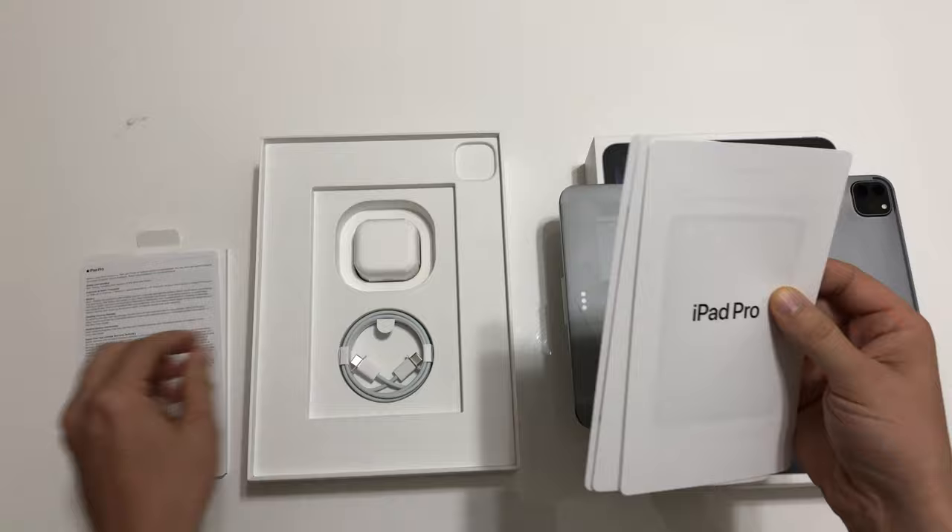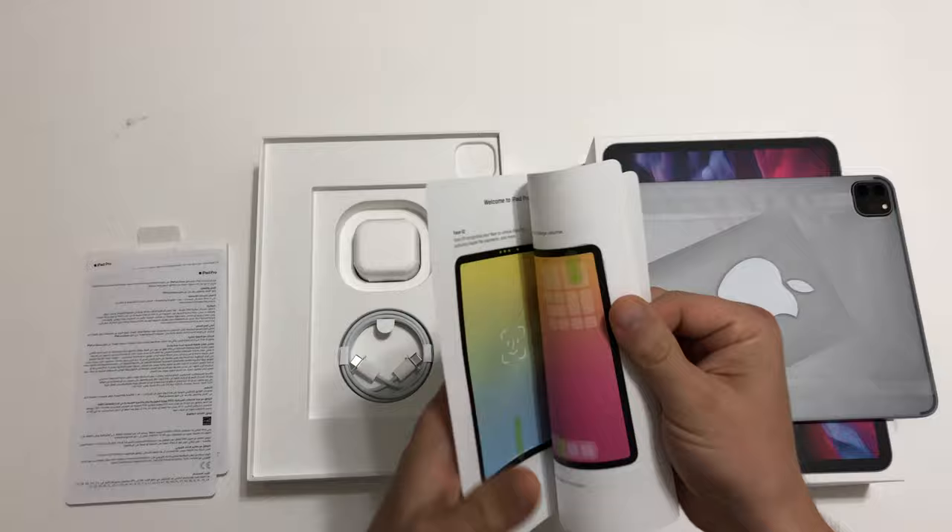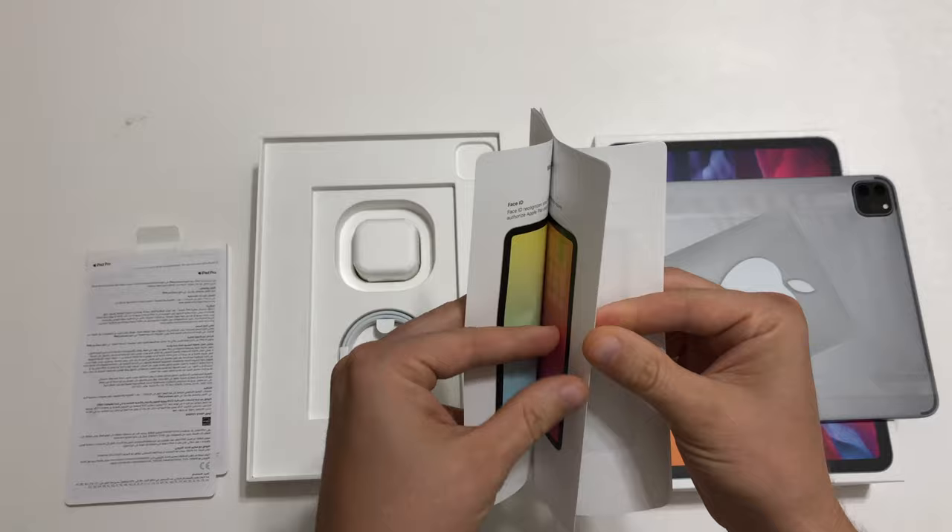First we see the paperwork: a user manual in two languages, the warranty manual, a quick start guide, and some Apple stickers.